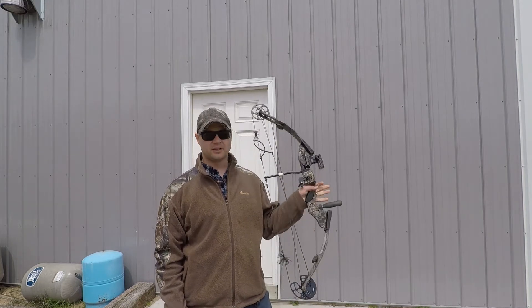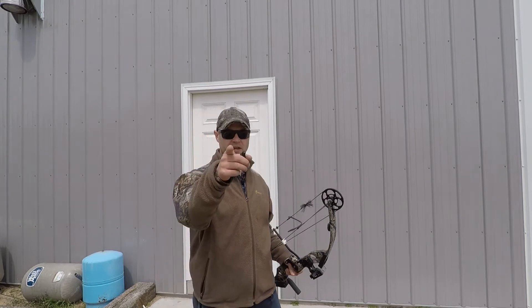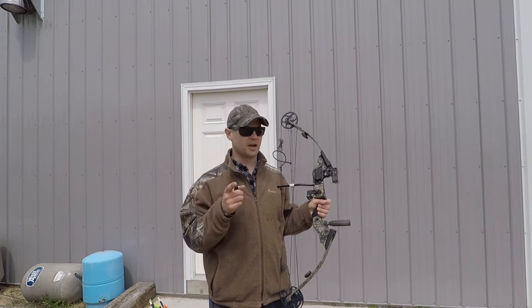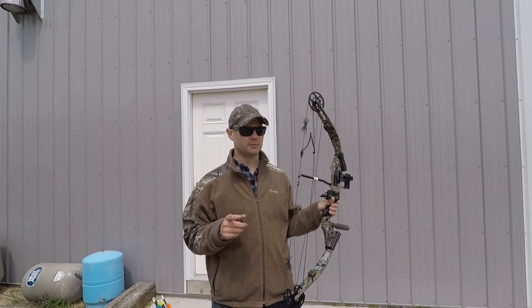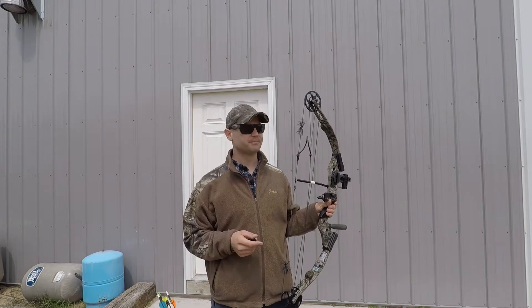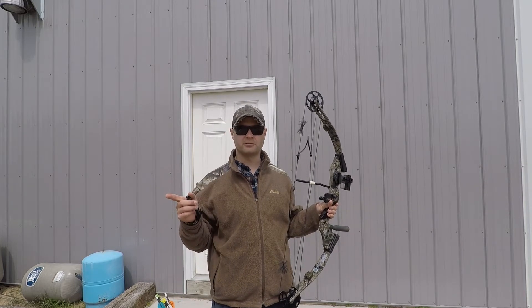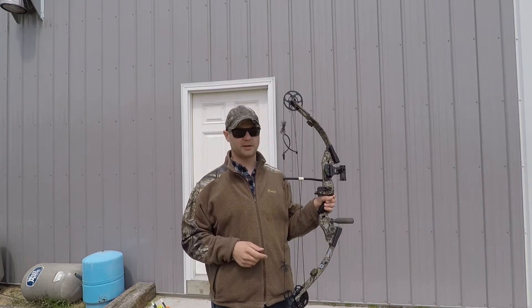I've got a cool video for you today. I am going to try to measure the speed of my arrows using just a camera and some free editing software. If you have a GoPro, an iPhone, or basically anything that can shoot in high speed — I'll be shooting at 120 frames per second — then I'll take the files into some free editing software and I should be able to calculate pretty accurately the speed of my arrows.